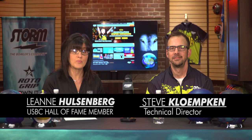Hey everyone, we're here in the Storm Warehouse in Brigham City, Utah. I'm Leanne Holsenberg and I'm here with Steve Klemkin. We're here today to talk to you about our new bowling balls, the Alpha Crux and the Pitch Blue.